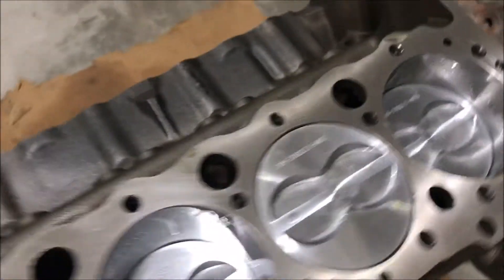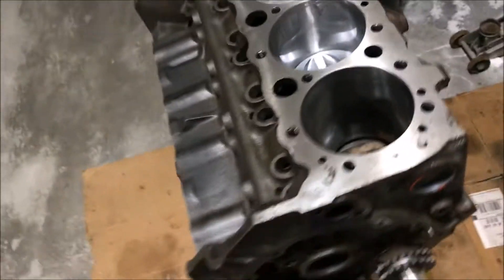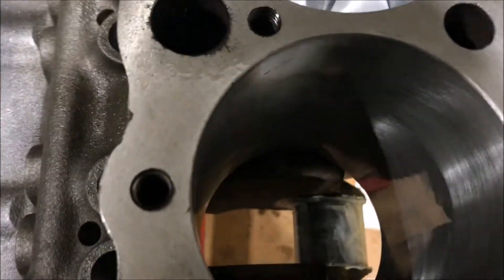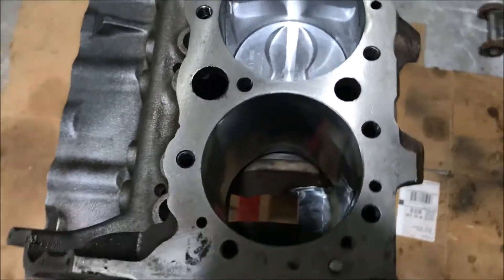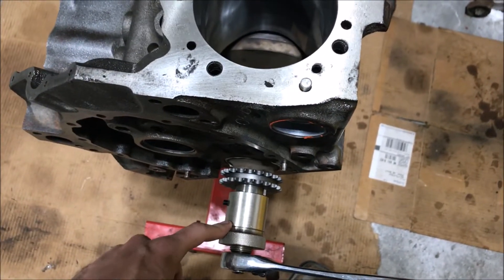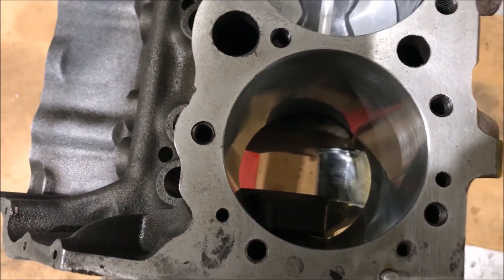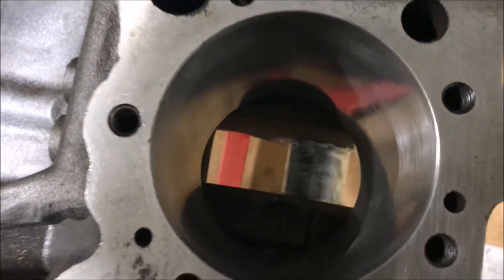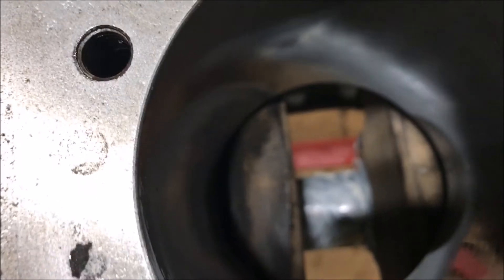I have most of the pistons in — missing the front two still. Going over how I'm going to do that. First step: position the piston you're working on, so for me this is cylinder number one. I have a fancy turner on the end of the crankshaft, but the bolt for the harmonic balancer will work too, or you can come back on the back of the crankshaft and turn it like that. Basically you want the rod at the bottom of the stroke, or at least really close to it.